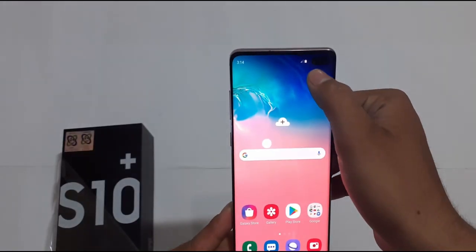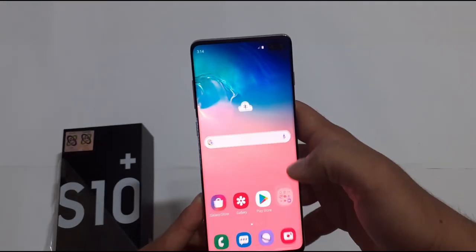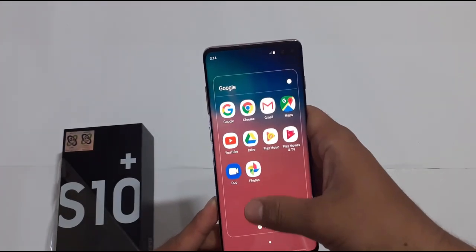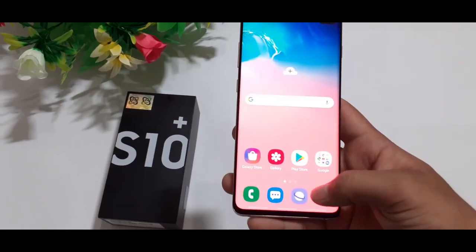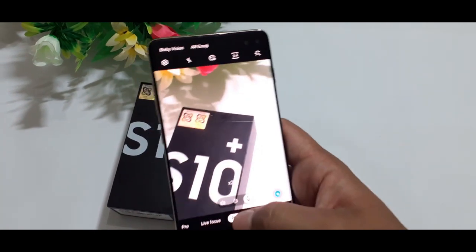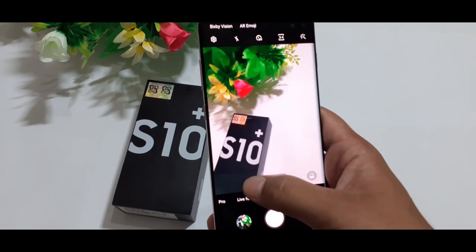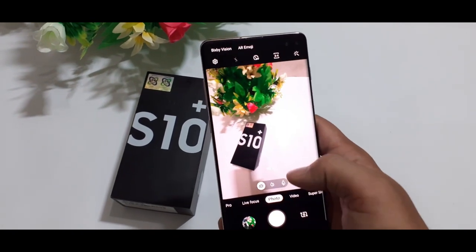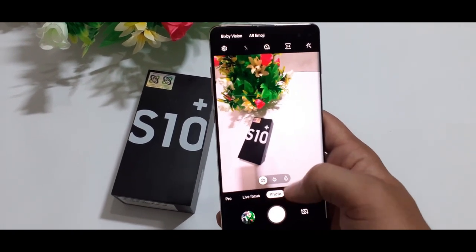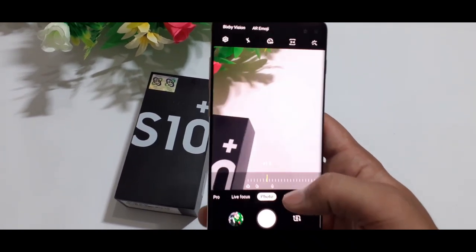Talking about the dual front-facing camera, it is a 10 megapixel camera, very HD and very good quality. On the rear, there are 3 camera modes: a main 12 megapixel camera, and a wide-angle ultra-wide 16 megapixel brand new camera. The camera quality is very good.